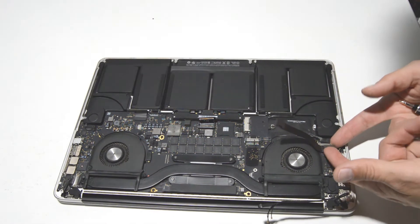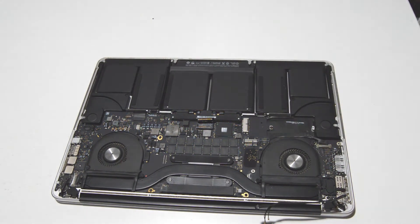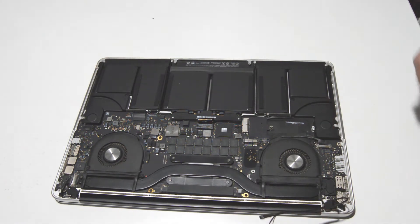We'll go ahead and free that ribbon from the other end as well, just move it out of the way, and then we can get to the fan screws.